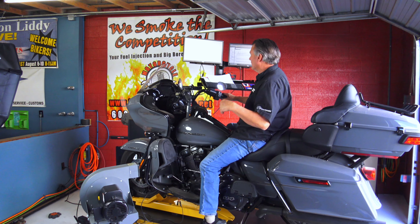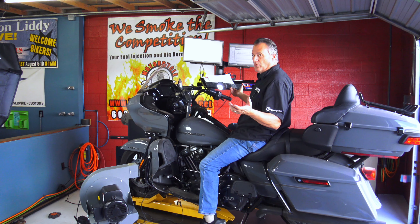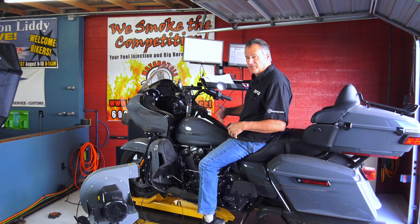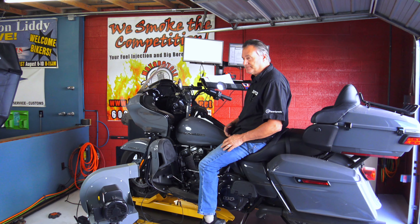Alright guys, we're looking at about 74 horsepower on average and about 104 foot-pounds of torque. Not too bad. Let's get the 472 Feuling cam in it and we'll see what we gain for horsepower — stick around.